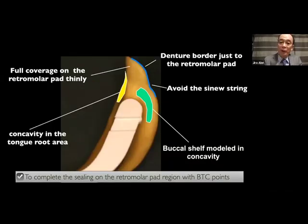What is the meaning of BTC point formation? Even if BTC points are not formed, please check if the buccal denture border is over-expanded or the lingual denture border is over-extended, or if tooth position is correct. Tooth position is usually in the middle of the ridge width, and the pound line is effective. To create the BTC point: the denture border on the retromolar pad region should be covered thinly — avoid the sinew string. Concavity should be given to the buccal shelf region. Full coverage of the retromolar pad region with the denture base is very important. Please keep in mind.